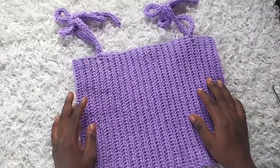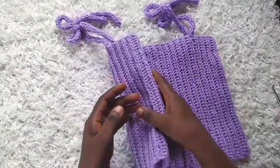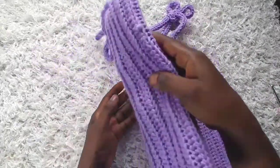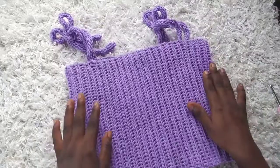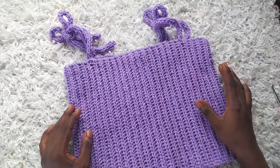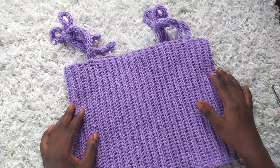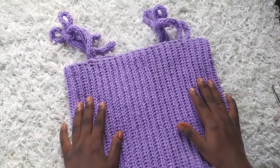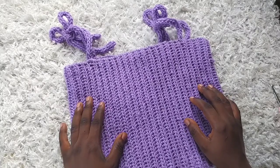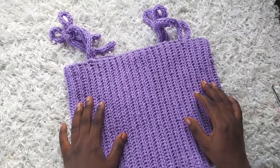I've finished sewing it up and weaved in all my ends — this is what the final piece looks like. This should fit a bust of 34 to 36 inches. If you'd like to make it in smaller or bigger sizes, the written pattern is available in my Ravelry and Etsy store. I hope you enjoyed watching this tutorial — please comment down below and I hope to see you in my next video. Thanks for watching, bye!